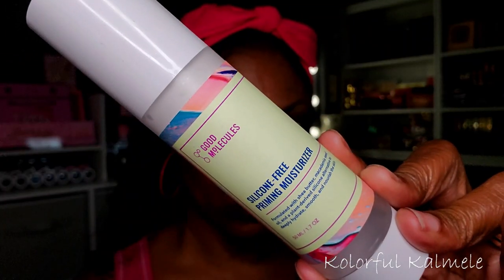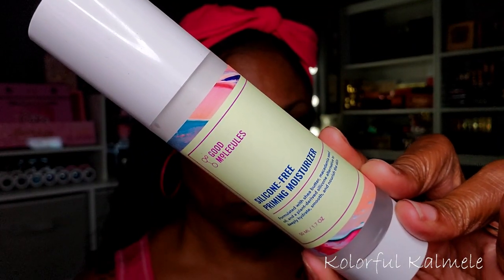I love this serum — it feels and looks amazing on the skin. I'm also going in with my Good Molecules Silicone-Free Priming Moisturizer. It's a little thick but very nourishing, adds a nice bit of moisture, and I'm letting it soak in while I do my eyes.